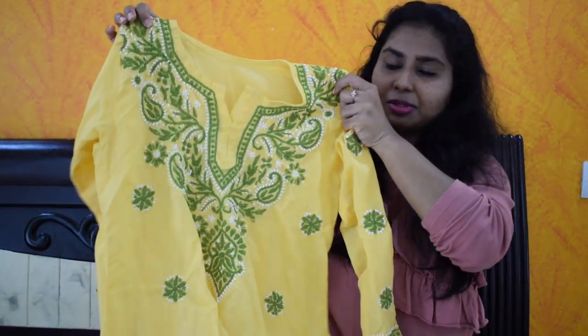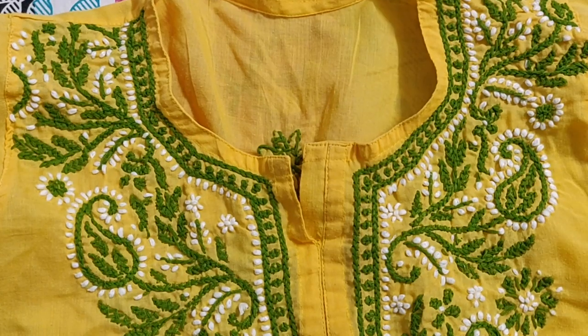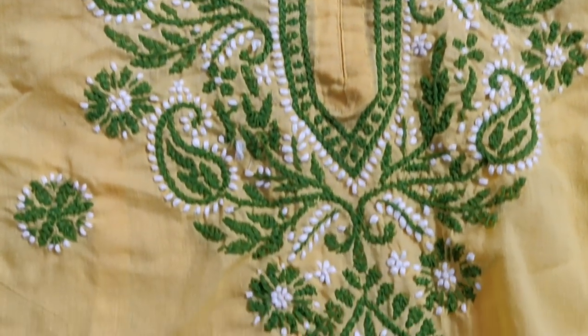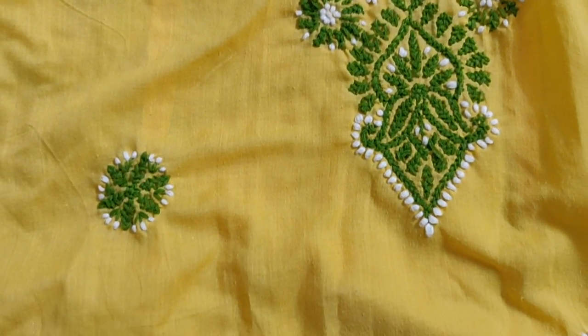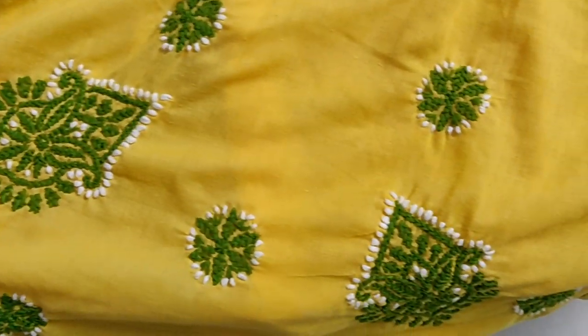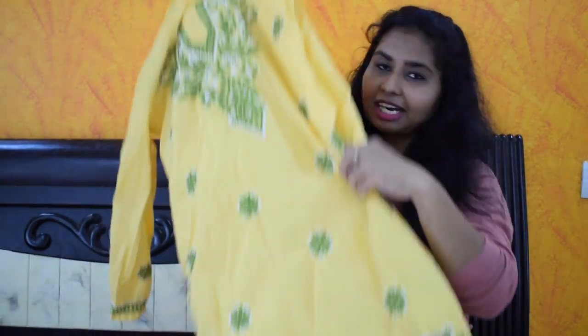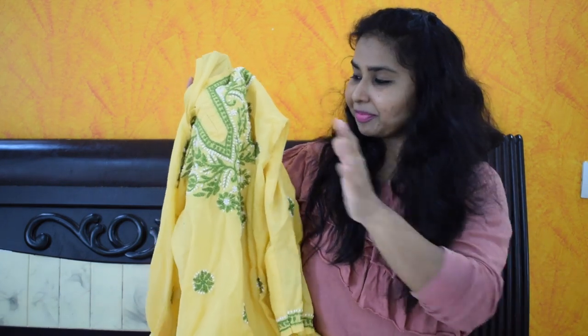This yellow colour kurta also comes in black, green, and white. This is my favorite color and I will pick yellows first. This is priced at ₹300. This is for the exhibition, but on the last day it is a fixed price.